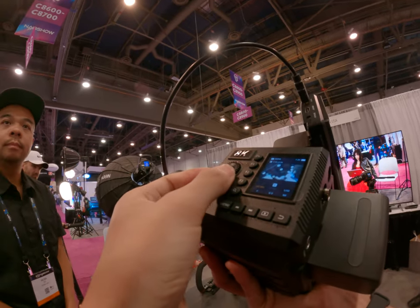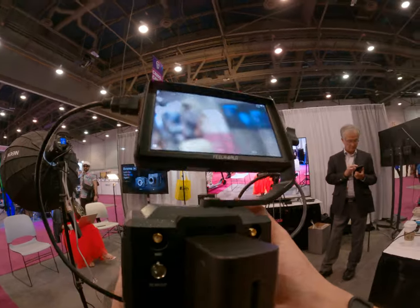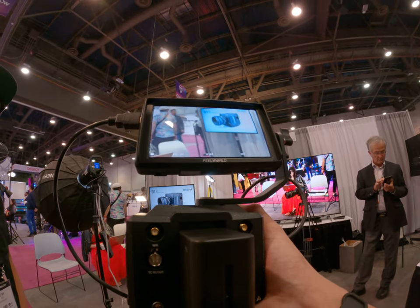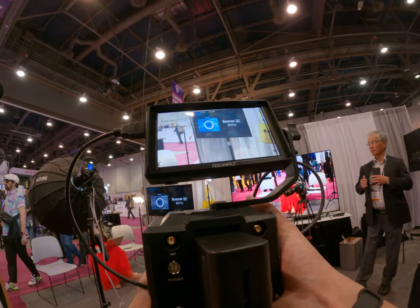Where are you from? I'm from Taiwan. Nice, so you flew in for the show? Yeah, this is my first time in Las Vegas and at NAB. How fun! Yeah, definitely.